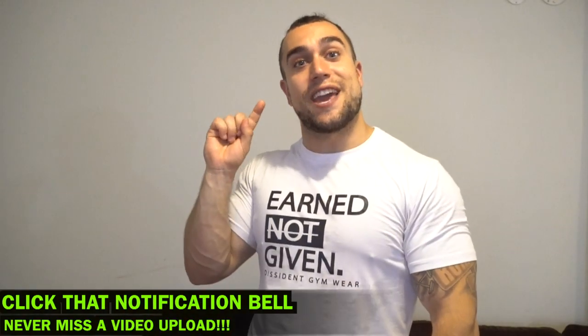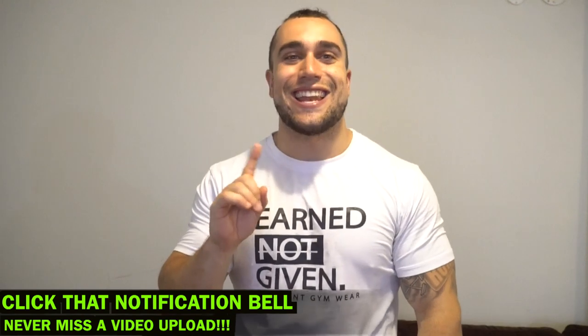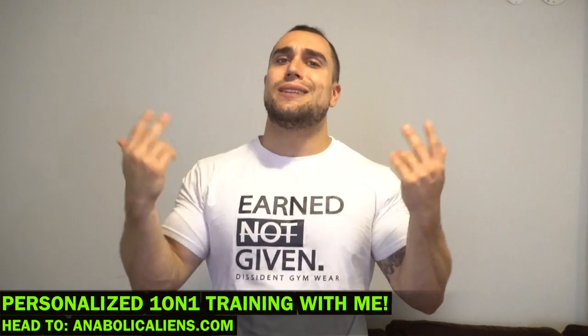Make sure to smash that thumbs up button and click the notification bell next to subscribe so you don't miss any new video uploads — I'm uploading multiple videos a week. I also do one-on-one personalized training on my website at bulkyaliens.com. If you're looking for a customized workout program or meal plan, let's get them gains together. Thank you for the support as always, and I'll see you in the next video.